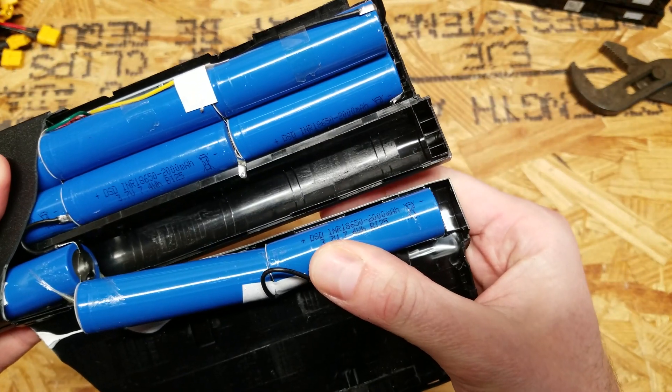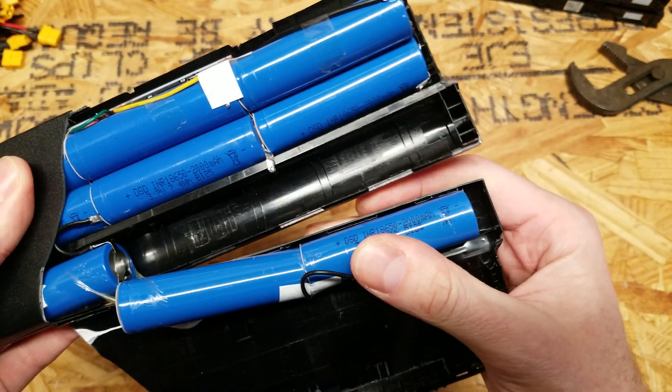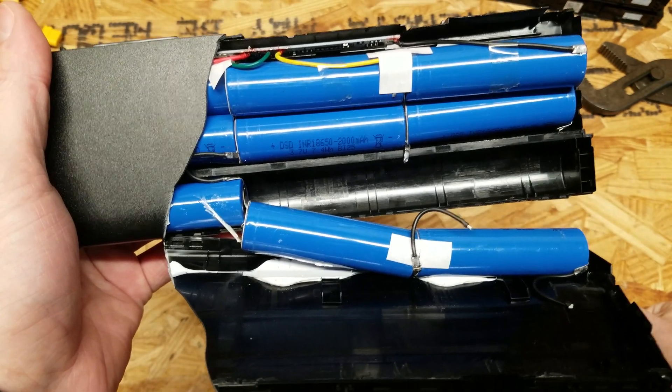These are DSD batteries, INR 18650, 2000mAh. This is a 3S3P battery.